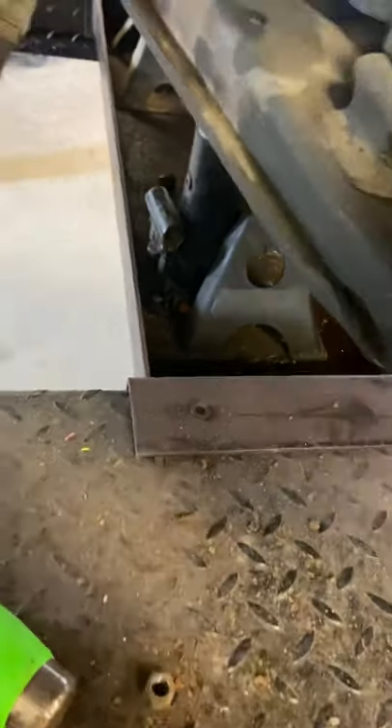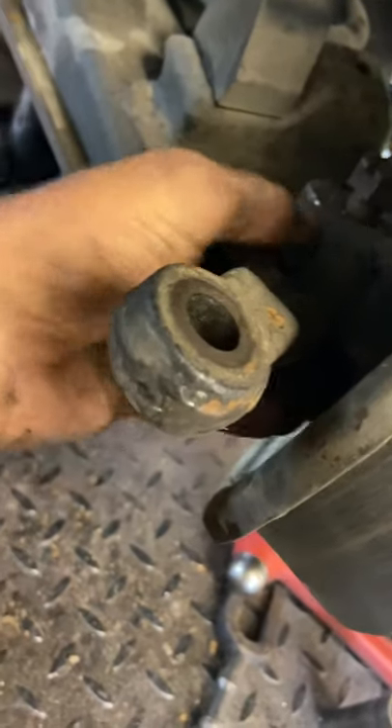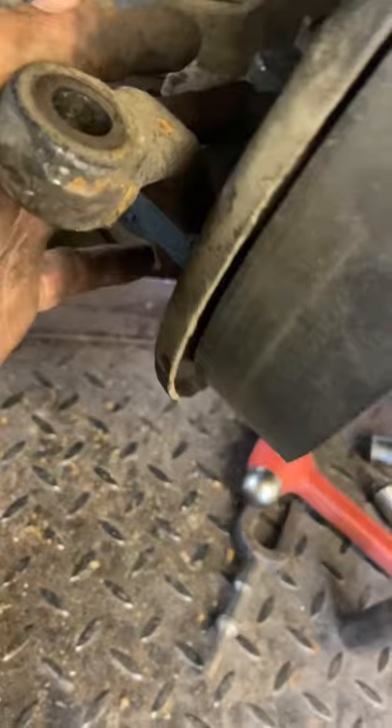Once you've got the tie rod removed, in order to get your bottom ball joint loose, you're going to need to remove your linkage that's hooked to the spindle so you can actually get to the ball joint. These are three-quarter bolts and nuts.